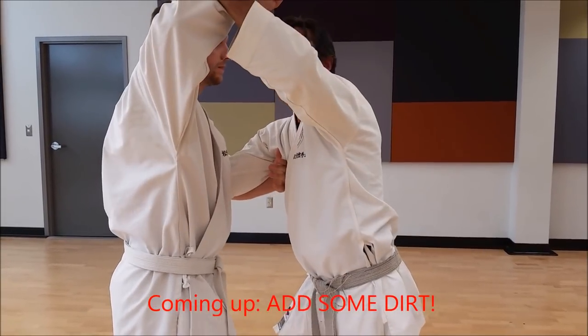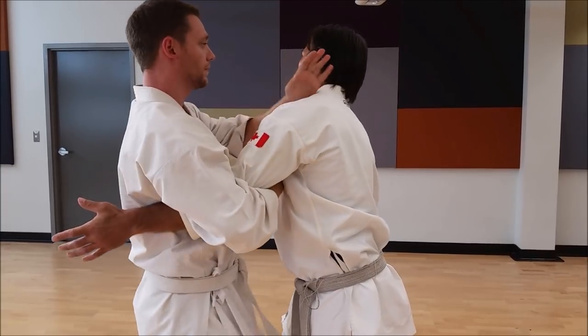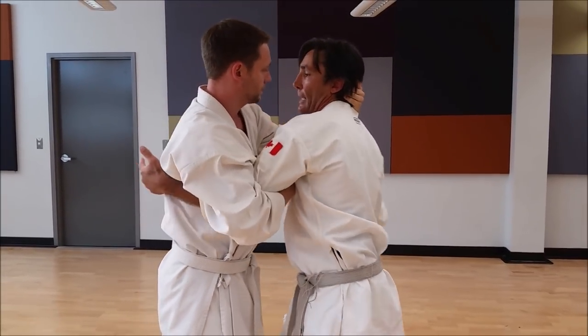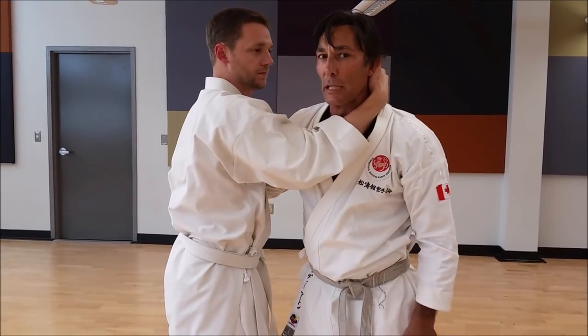I'm going to do an open hand strike. He blocks, wraps it around, elbow straight, and shoots out. My free hand again — hit, overhook, elbow, shoot out. And we just keep looping like that.